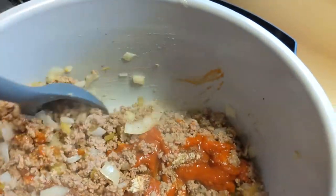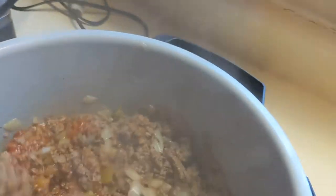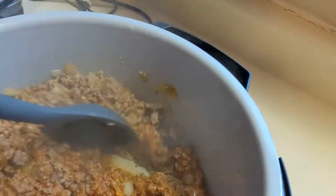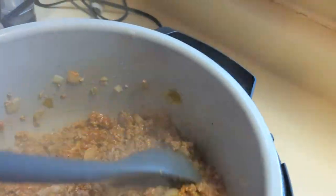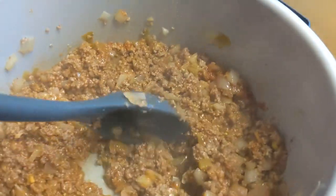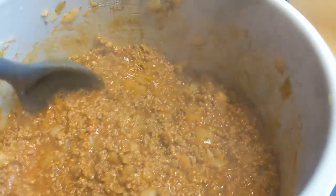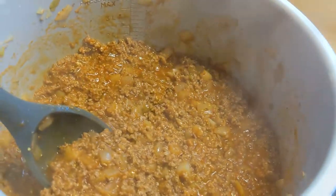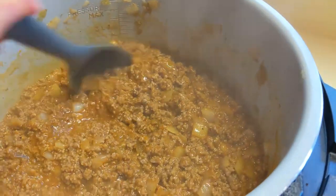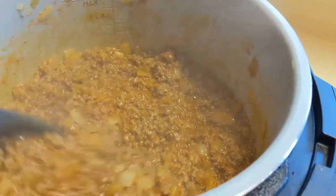Now I'm just going to stir this up. I may have to add some more stuff because I've got a little bit more ground beef than the original recipe calls for, but it's looking good already. I also added a teaspoon to a teaspoon and a half of Worcestershire sauce, and about two tablespoons of a sugar-free barbecue sauce — I used the G Hughes hickory.